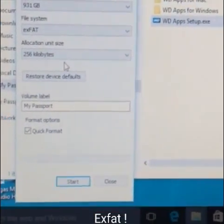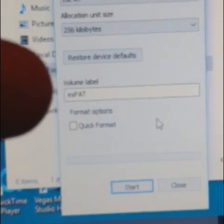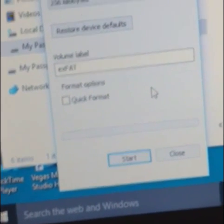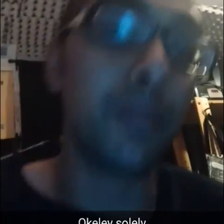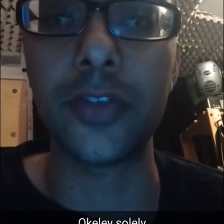You want exFAT selected. The default 256 kilobyte sector size is fine because we're mainly using MP3s — if you were doing large video file backups you might want to change it. I'm renaming the drive 'exFAT' so I know this drive is formatted as exFAT. I'm also unchecking quick format because I want to do a full format to ensure there's nothing wrong with the drive. The warning says everything will be erased, but I haven't put anything on here yet, so that's fine.